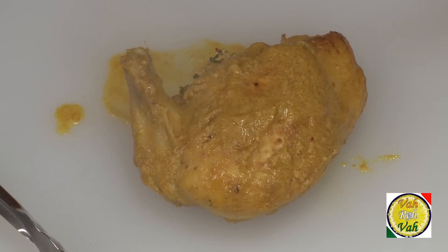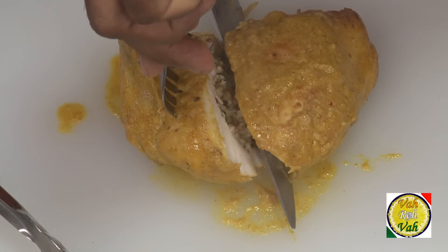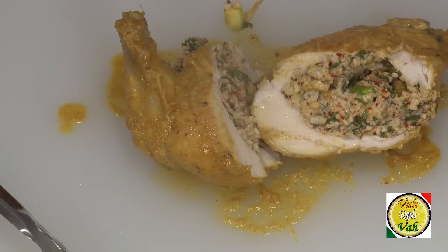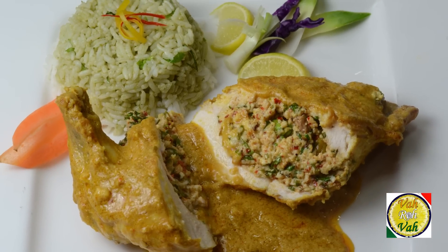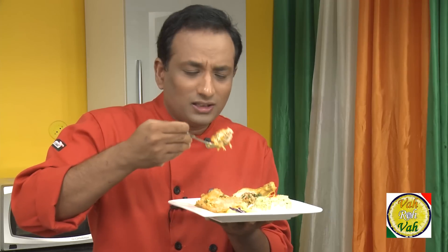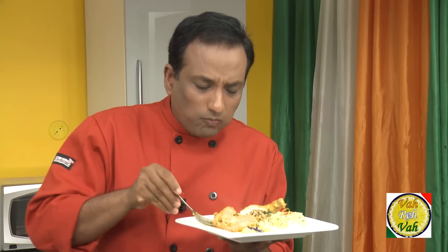I've made sure to sanitize the chopping board before putting the chicken on it, since it goes directly onto the plate. Just saw through the chicken and when it opens you will see the stuffing inside — wow! They present it and it looks so good. Look at this chicken — the way it is stuffed, cooked, and presented, it is just piping hot and amazing.